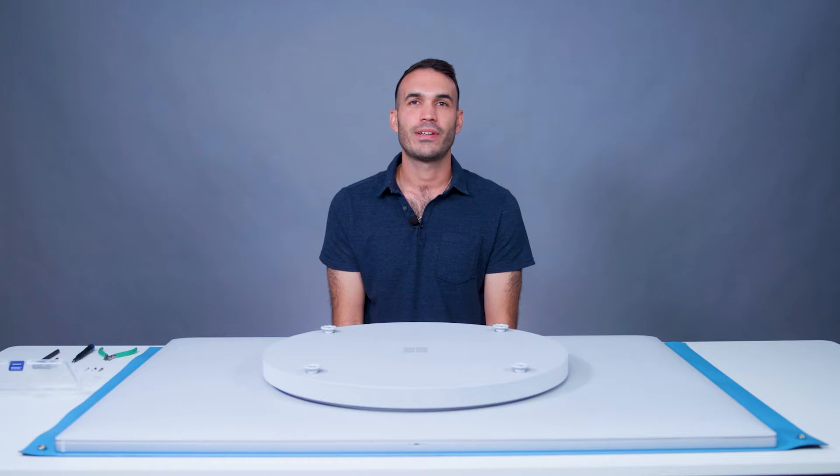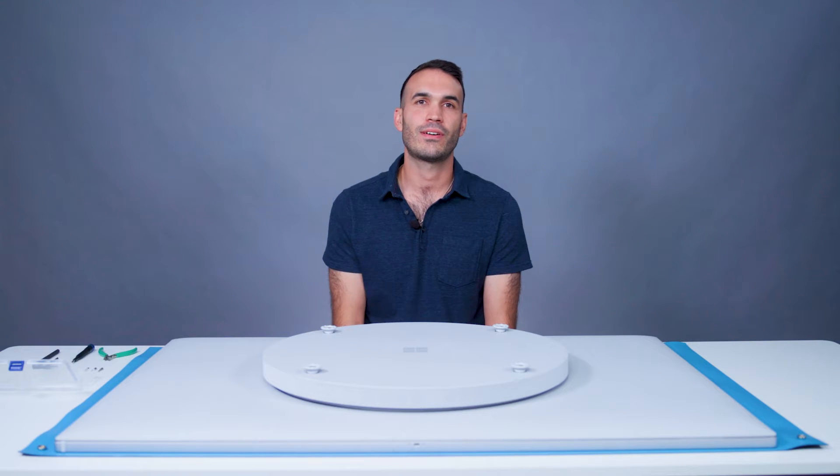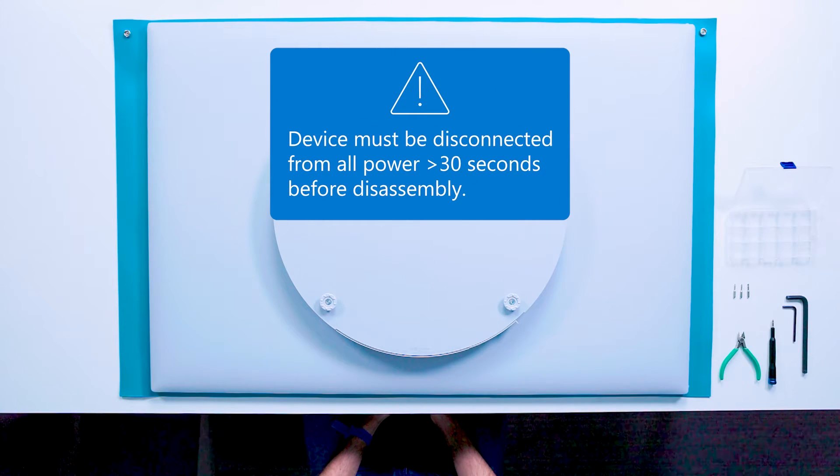Today we'll focus on the disassembly of the bump region of the device, which is this central region that houses all the field serviceable components. Before starting the repair, the device will be disconnected from a power source and set on a secure, stable surface.